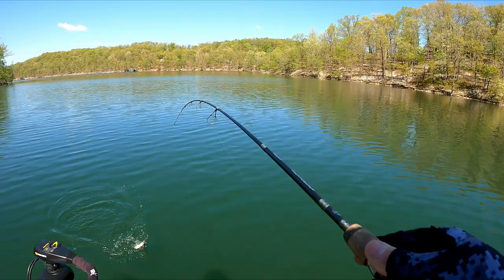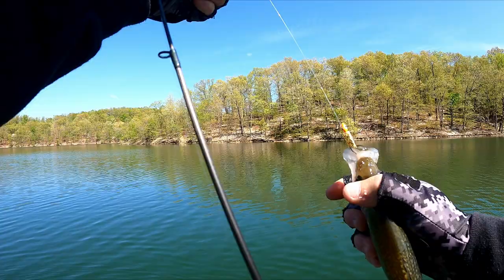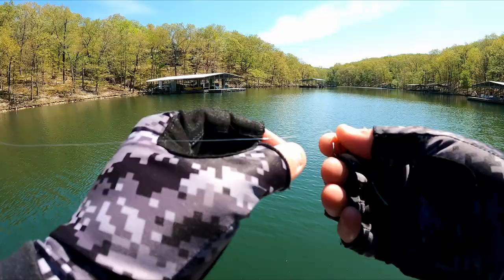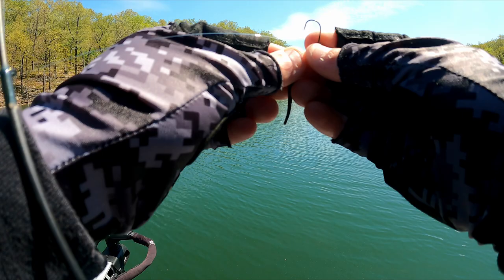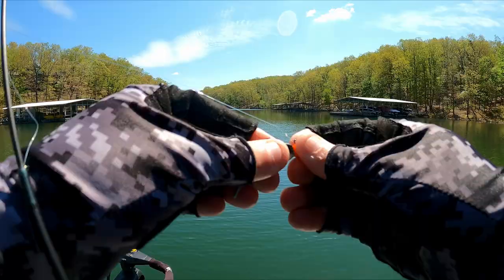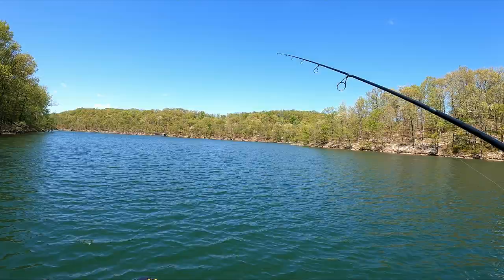Boom, all right. There we go — slightly bigger in size there guys. That's number four — you almost pricked me there, man. Not too bad on the same color, that orange with a little bit of gold flake. All right guys, think we're gonna switch up the color here. Sometimes you can switch it up a little bit and get them to start biting again. We're gonna keep the same head on there with that little black and white color.